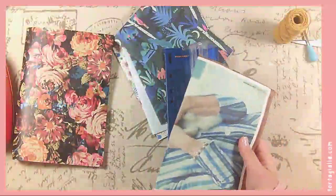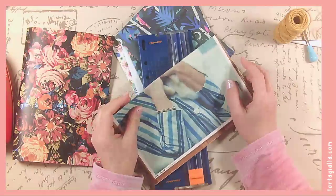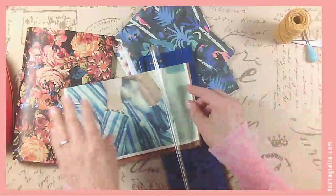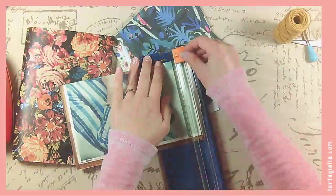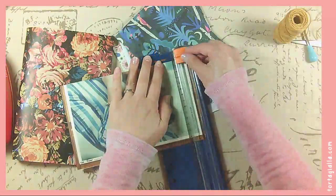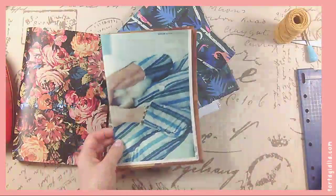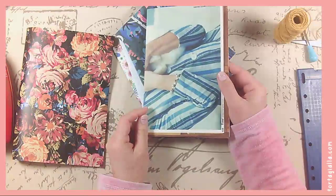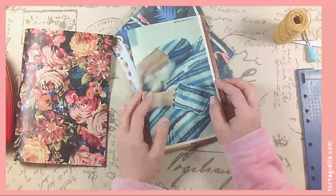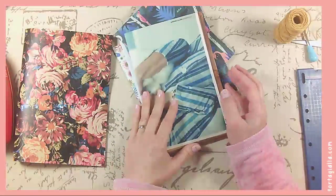Junk journaling is so fun and it's funny because there are so many terms — people will say art journaling, mixed media journaling, or stationary minimal chic, or junk journaling. I know they have specific definitions of where they originated, but to me in the end it really is the same thing — it's just journaling. You're putting things in book form and the style that you have can change over time and it can be whatever you want.